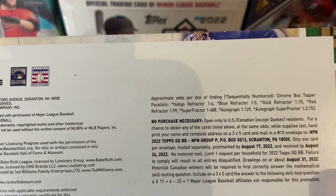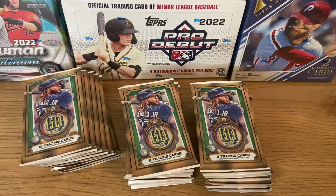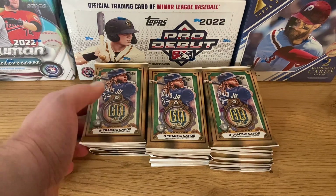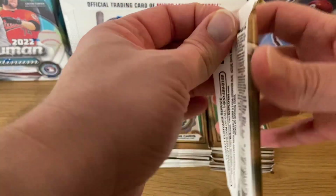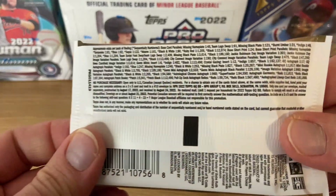There are a few odds here on the back, basically used for the autographs. There are a few inserts here but nothing out of the ordinary. We are looking for a few autographs — looking for Wander Franco, O'Neill Cruz, and Spencer Strider. There are going to be a few parallels. You can also have a blaster box — it's way less expensive with seven packs. Those all come with a green parallel not found in the hobby box packs, however the chances of getting an autograph there are minimal. Let's see if we get lucky.